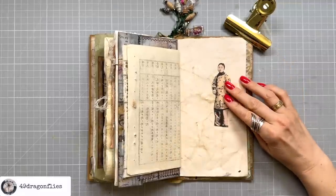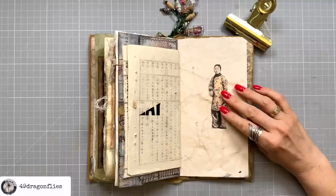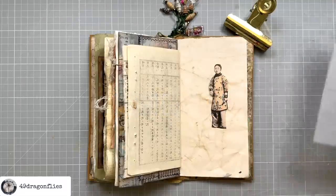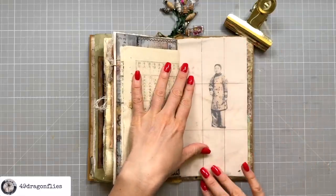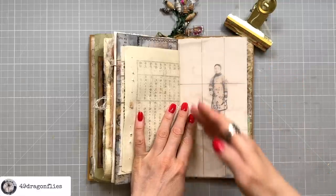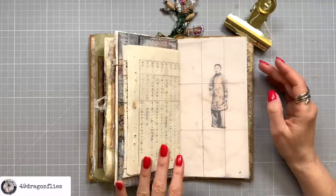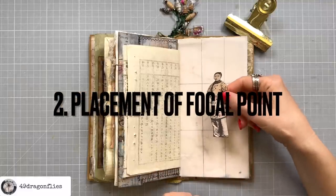Here we have our main focal point for this collage and now we need to think about our grid overlay. Either picture an overlay in your mind or actually make a physical overlay like I did here on vellum. I cut a piece of vellum in the same size as my page, then measured the width and height, divided them each into three, and made the lines. Now I have nine equal rectangles which will help me with my composition.